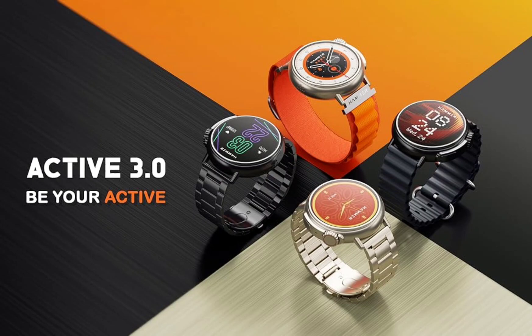The watch provides support for multiple sports modes. It's also dust and water resistant with an IP67 rating, making it suitable for various environments. Health monitoring features include tracking heart rate, SpO2 levels, blood pressure, and sleep patterns.